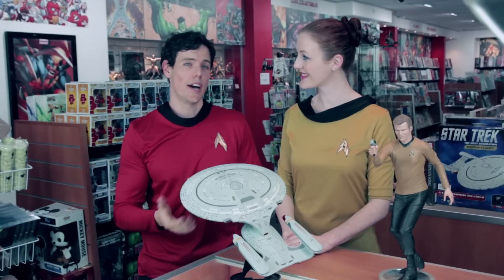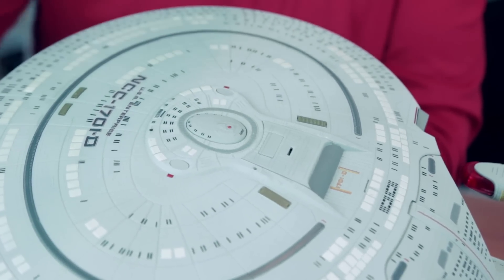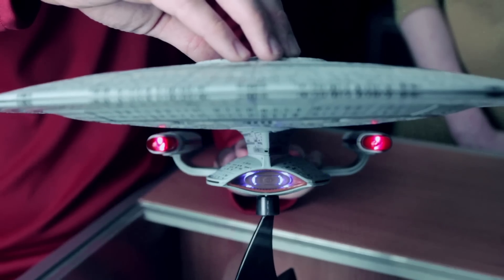Making up for this though is the light-up feature. By simply pressing the bridge dome atop the saucer, several LED lights activate in a programmed sequence. They're accompanied by a selection of iconic sound clips taken directly from the television series, some of which have the lights pulsing on and off with the syllables of the clips.